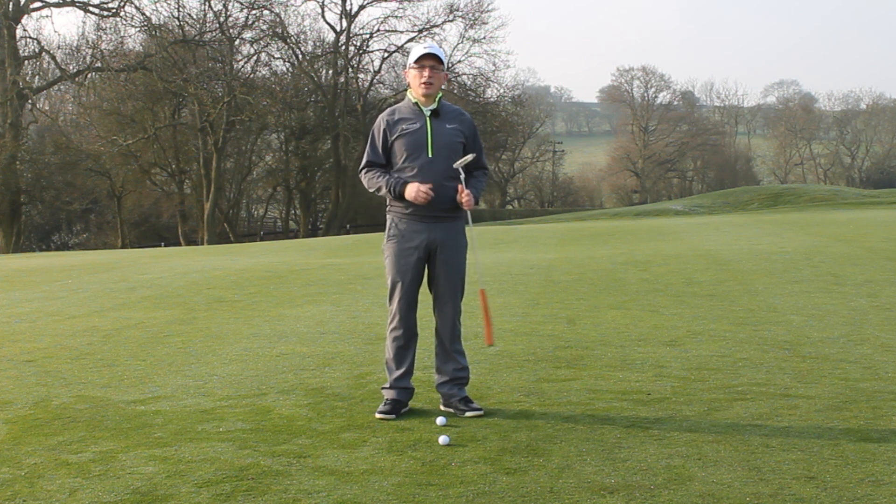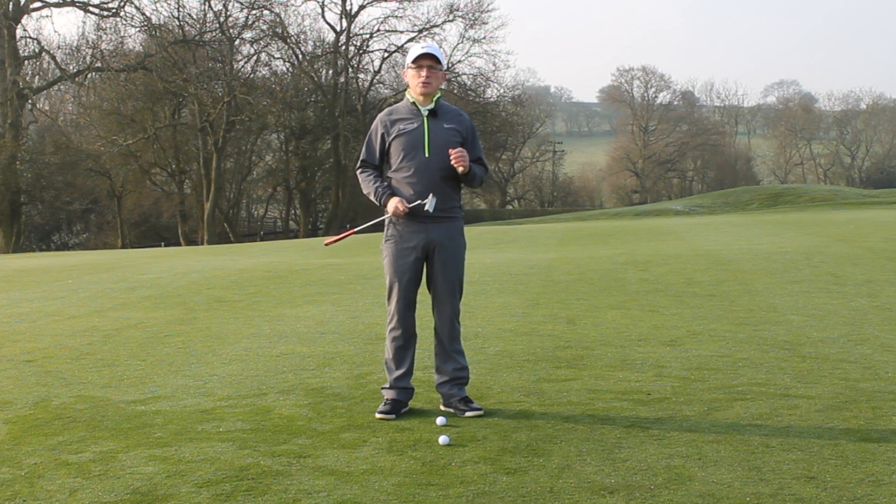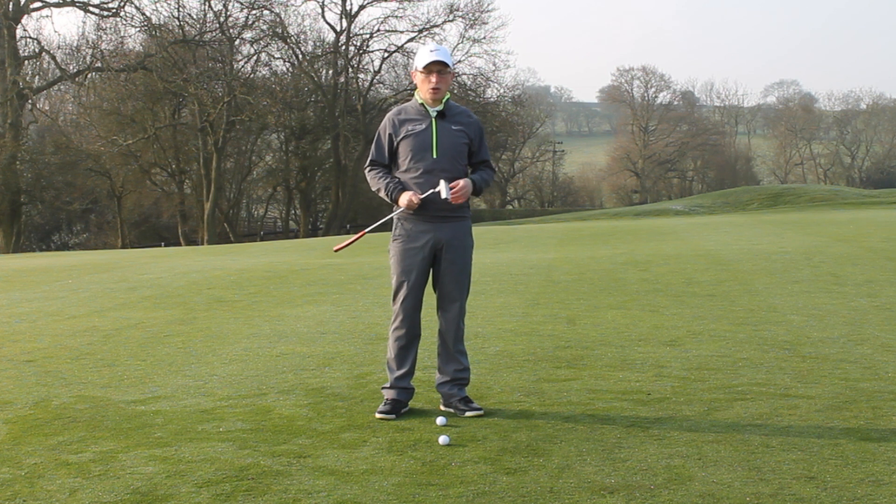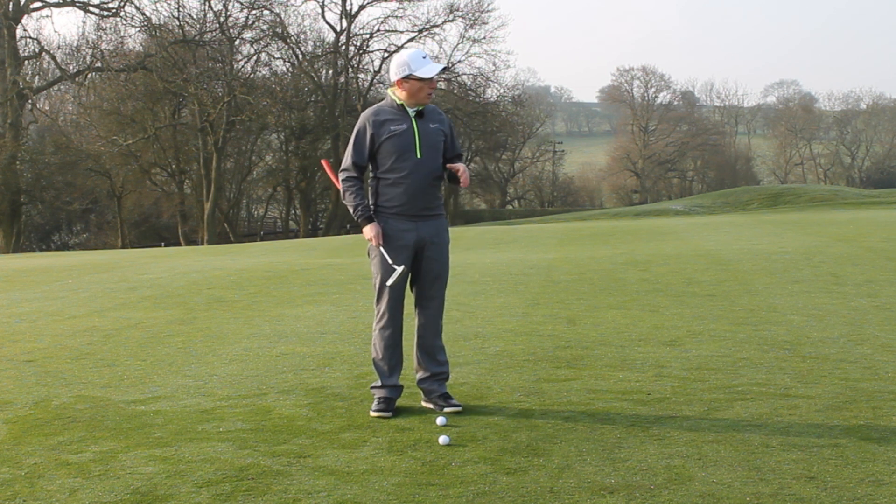He has a little bit of an odd movement when he's making his stroke, and that all comes from a drill he was doing on the putting green. He just put it into play, and look — the guy's winning millions, so who can say it's wrong.